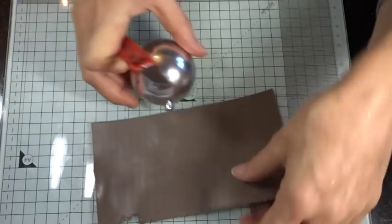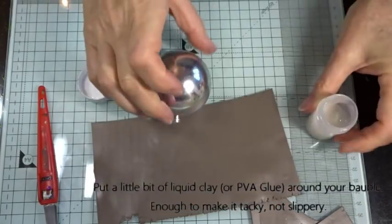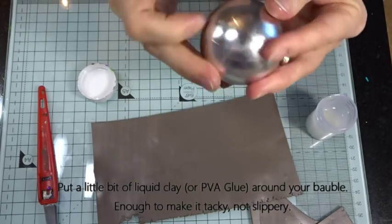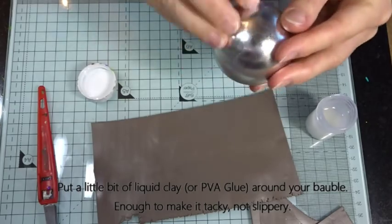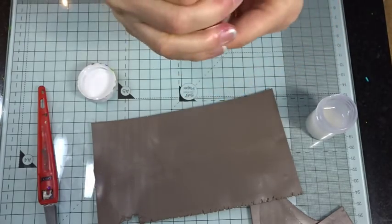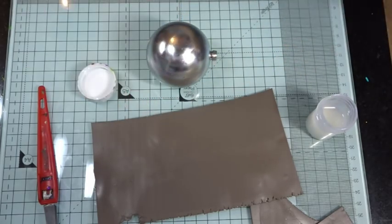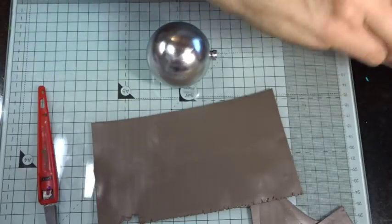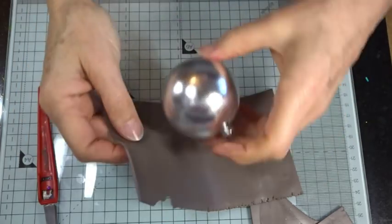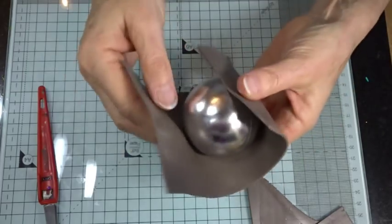I've got about one pack worth of scrap clay put through on a medium setting — setting number three on my pasta machine, where zero is thickest and nine is thinnest. I'm going to chop off the end and wrap it around the bauble, cutting it slightly shorter so I can pull it round. Having got our sheet of clay ready to cover, I'm going to take a little bit of liquid clay and just dot that all over — not too much, just enough to make it tacky.